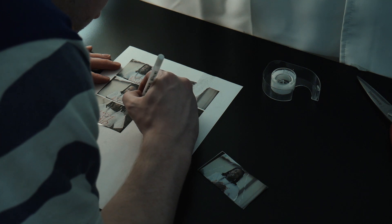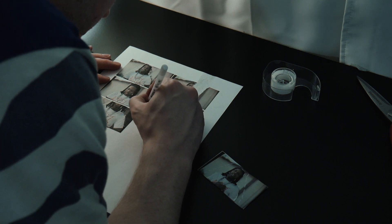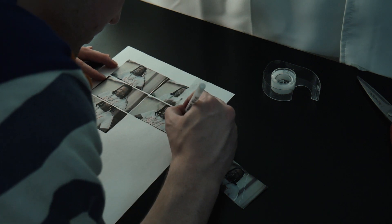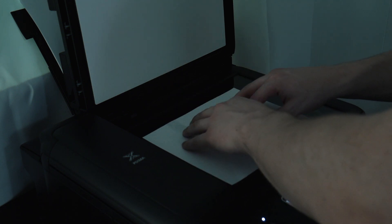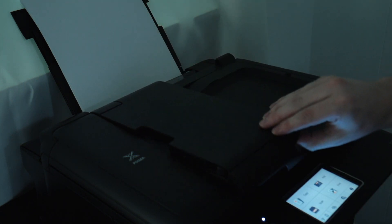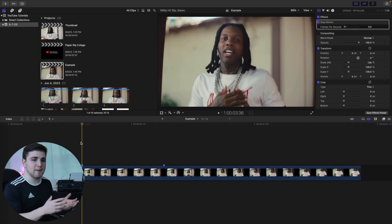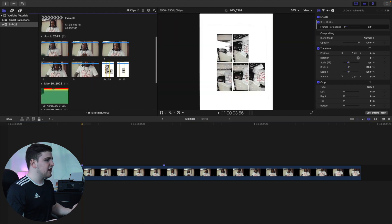Once that's done, you can take a pencil, pen, whiteout pen, or gel pen and draw on each individual frame if that's what you want to do. Then simply scan them back to your computer — which is why you need a printer and scanner to create mixed-media effects. In this case, I used a mobile app to scan it to my phone and then airdropped it to my computer.